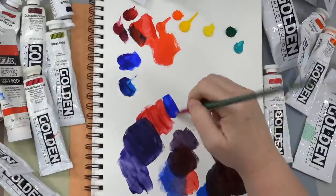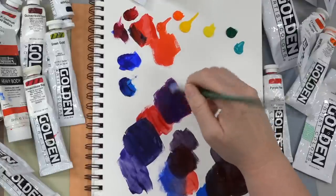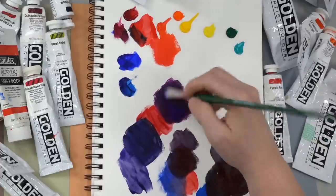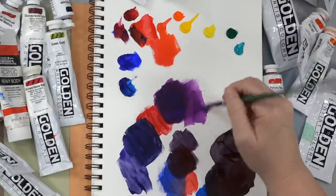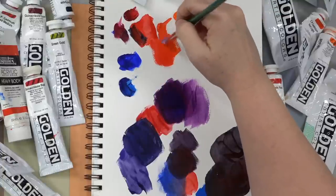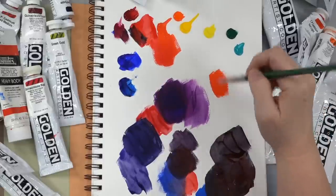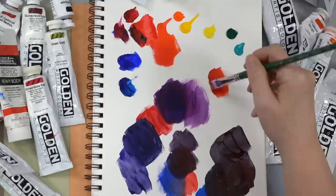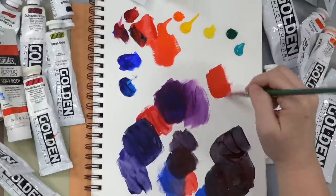Ultramarine Blue will also do well with the Quinacridone Magenta and it'll get you an even more vibrant color because it's closer to magenta on the color wheel. So you're going to get kind of a violet color if you mix those two together. And then when it comes to mixing a medium red color, we can get a medium red by using a little bit of Cadmium Red Light and the Quinacridone. That's why I like to use it instead of Cadmium Medium in my palettes.